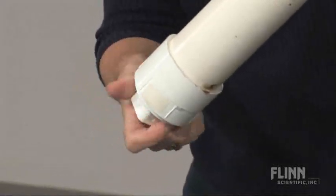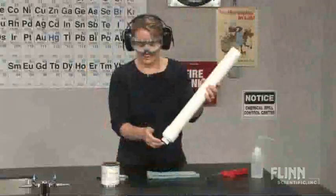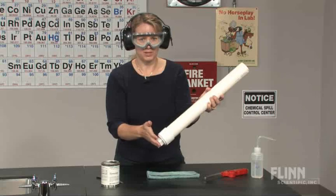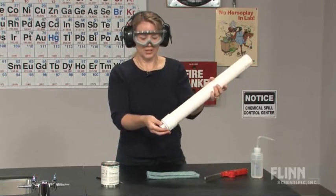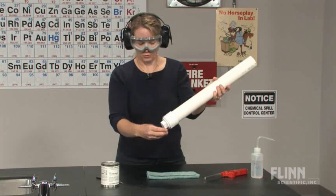We want to screw this in, then turn it back about a quarter turn, because this reaction is warm and it's going to heat up the threads of the PVC. So to do a second launch and to remove it for cleaning, we want to be able to easily remove the end cap.